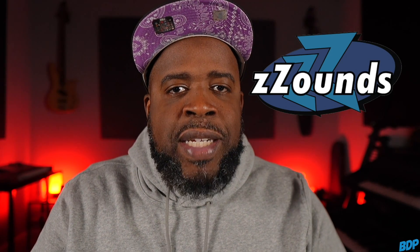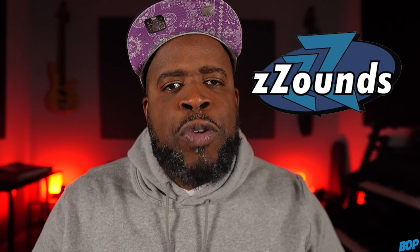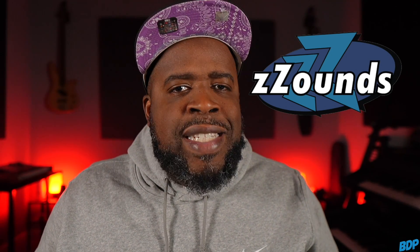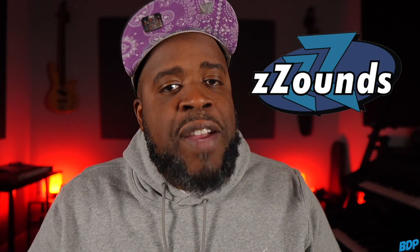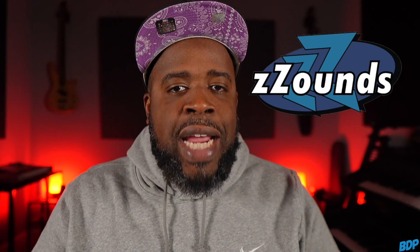Before we get started, if you guys need anything for your studio, make sure you click the zounds.com link in the description. They have a whole bunch of stuff on the site that requires no credit or background check — all you have to do is order it, they'll ship it to you, and you just make monthly installments on the equipment. All they need is a credit or debit card to take the money out monthly. Go ahead and click that zounds.com link in the description and get you some gear today.